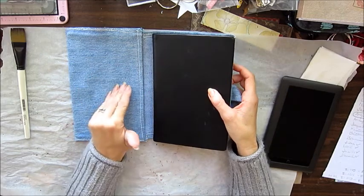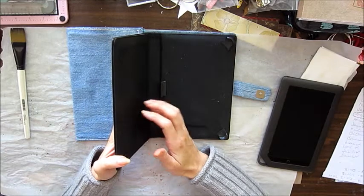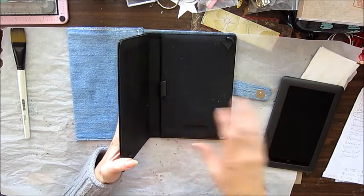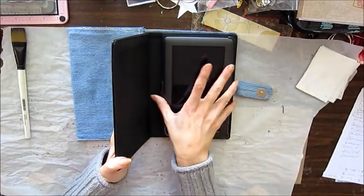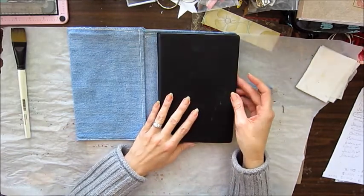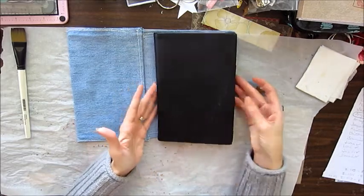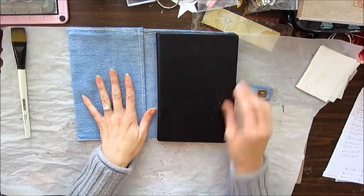I like the black cover because it's a hard case and it protects my Nook — the Nook snaps into it, the glass is protected, and it shuts. The other thing I didn't like is it doesn't have anything to hold the flap shut, no hook system or anything. So what I did was get an old pair of blue jeans.